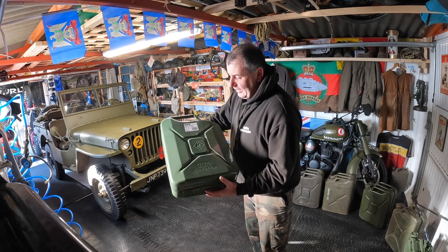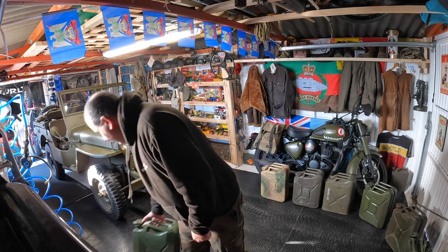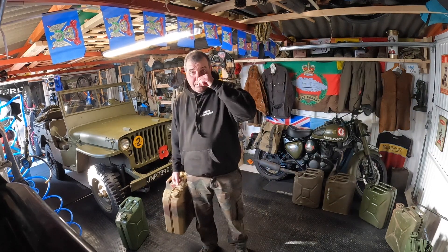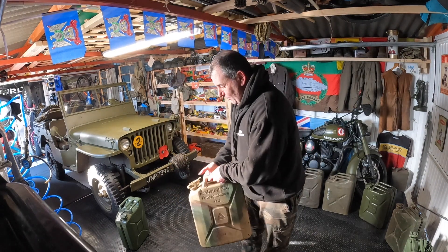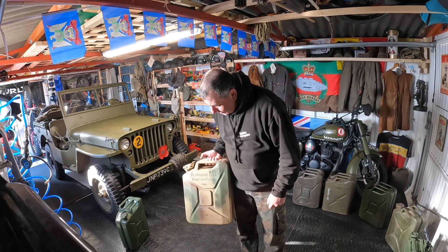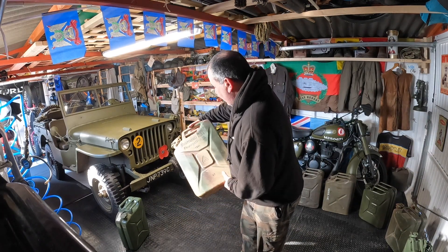So, brand new jerrycan — 30 pounds at Clark's machine mark, decent quality. You're probably wondering where the invention of these things came from. We go back to 1930s Germany; the Spanish Civil War brought prototypes and I think it was 1936 or 37 they were put into mass production. That is a genuine jerrycan — 'Jerry' spelt J-E-R-R-Y — a nickname the Allies gave them. We were called Tommys and they were called Jerrys, and that's where it stuck.